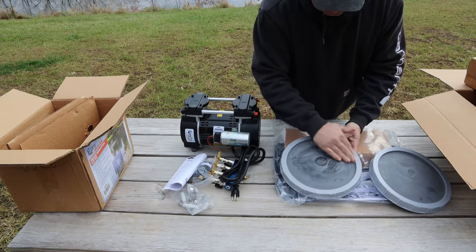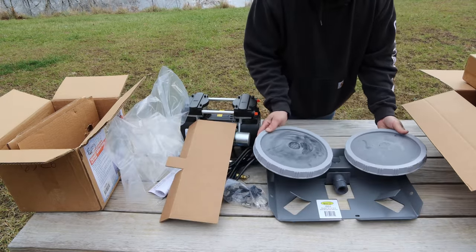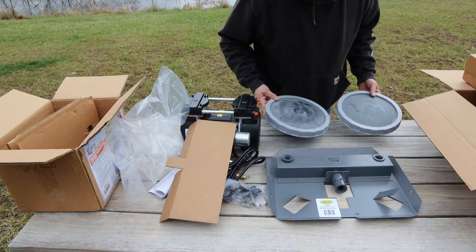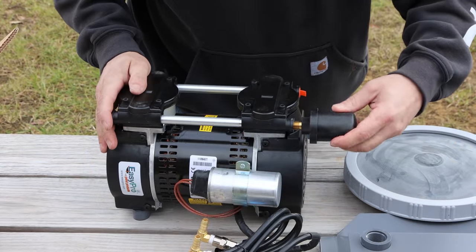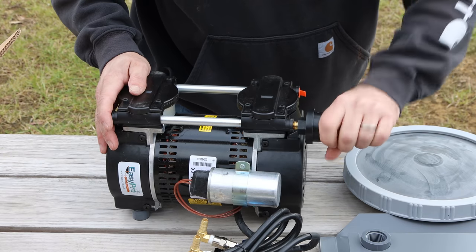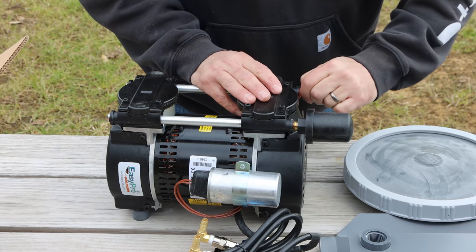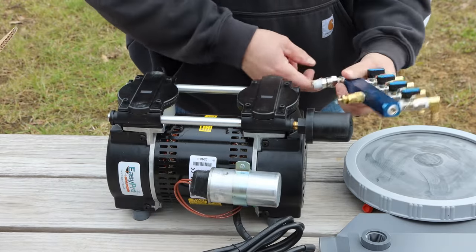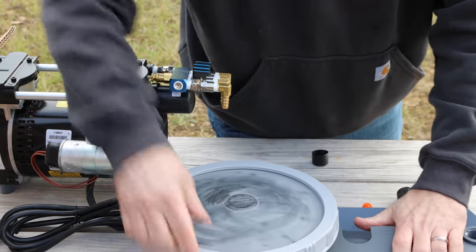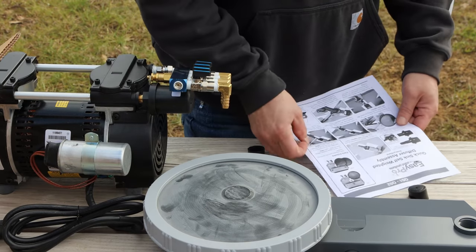The diffusers are a membrane type — air bubbles through this membrane which has a bunch of little holes in it. They attach here, and this metal plate weighs them down so they stay on the bottom of the pond. They call this a rocking piston pump. On the inlet side there's a filter for the air going in, and the outlet side is where the manifold attaches.